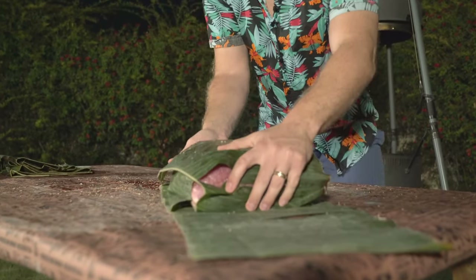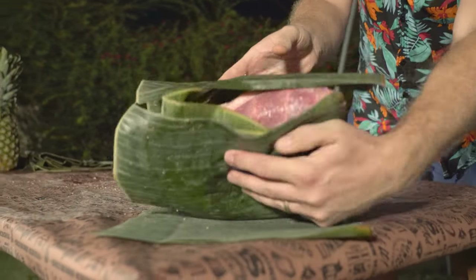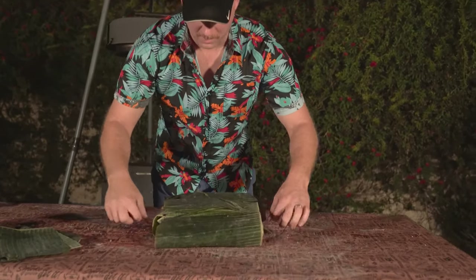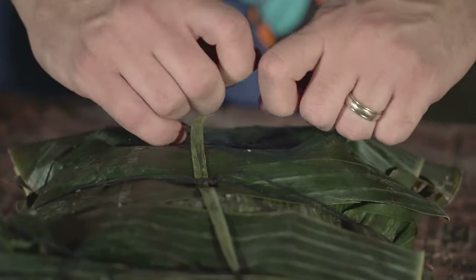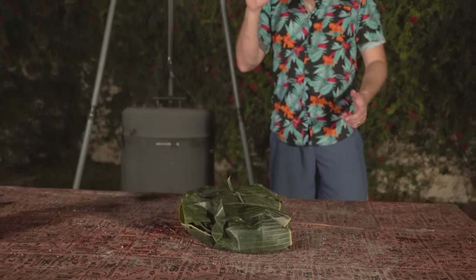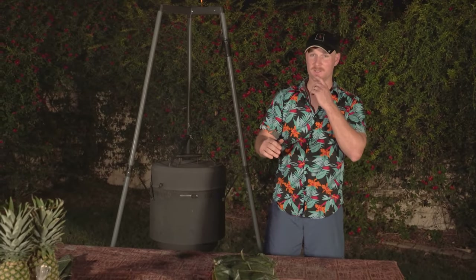We want to seal all sides of this — you don't want to see any of that meat — so I'm going to wrap this up a few more times. Now I'm going to take our twine and wrap this up, getting it nice and tight around the pork for a good seal. So we've got our Kahlua Pork all wrapped up, and now let's talk about how we're going to cook this.